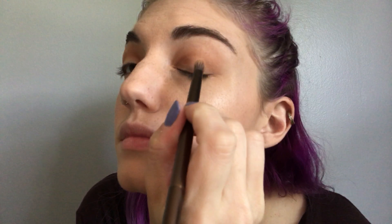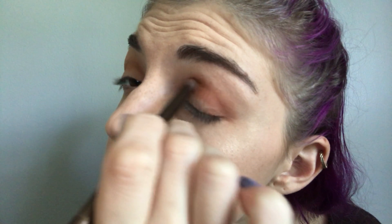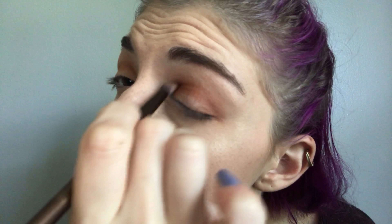Now that I have Sauce in the crease, I'm going to take another color to deepen it up a little bit more, so I'm going in with Cayenne. Once I have both Sauce and Cayenne buffed into my crease, I'm going to go in with what I think will be my favorite shade — Scorched, this gorgeous metallic. I'm putting that all over the lid using the flat shader side of the palette brush.